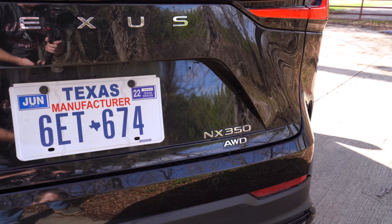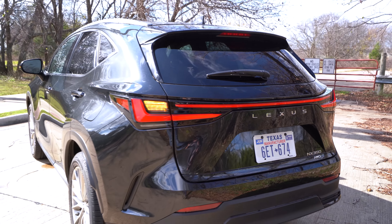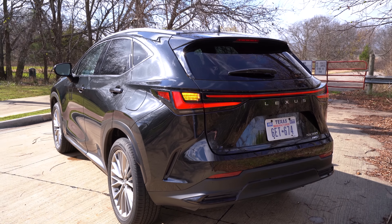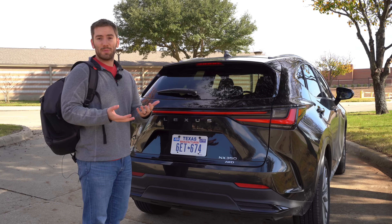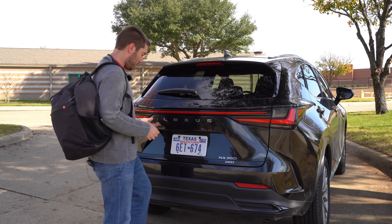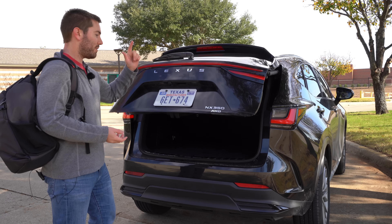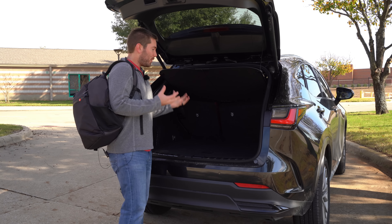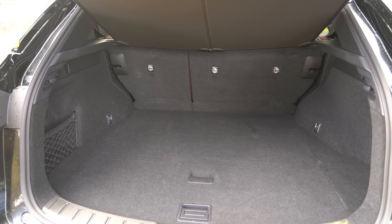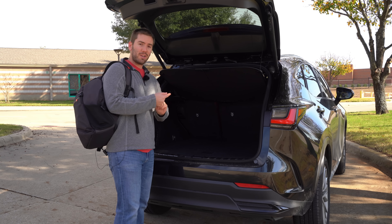We have the 350 all-wheel drive badging on the back. Moving to the cargo area of the NX, as you'd expect with a luxury vehicle, Lexus gives us the kick sensor option to where you can have a hands-free activated open and close. You might expect some improvements in cargo space, and there is some behind the second row, but overall it's actually kind of disappointing — it's still not super spacious.